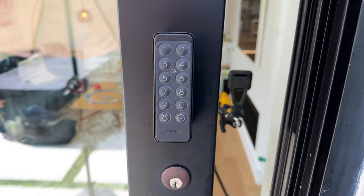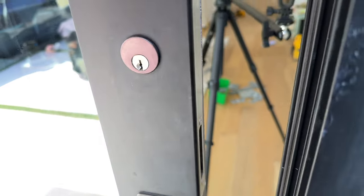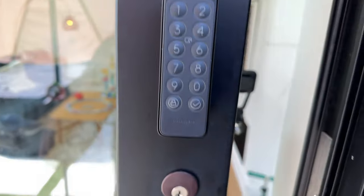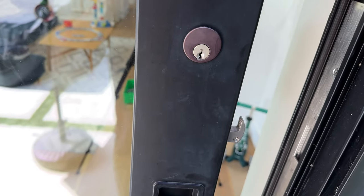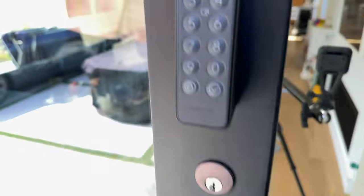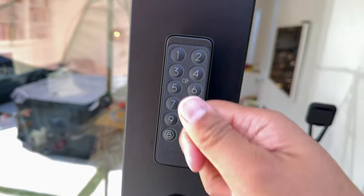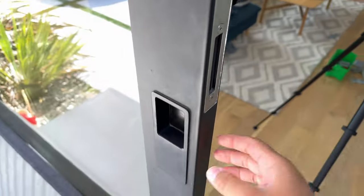I also got the keypad. When I'm outside and I just hit the lock button, it will lock the door. And when I want to go inside, I type the key code and it unlocks. It also comes with a card, so if you want to use an NFC card or tag, you can use that. It's pretty good.